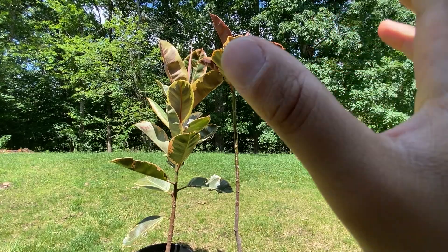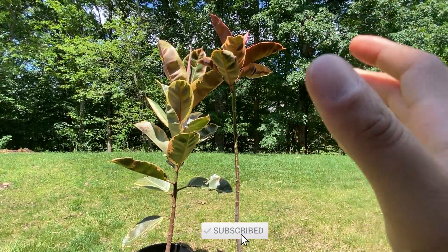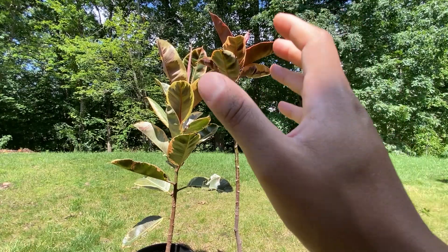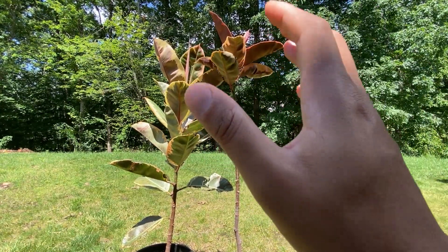In terms of size and growth, both the Ruby and Tineke can reach impressive heights. With proper care and ideal conditions, they can grow up to 10 plus feet tall, making them great statement plants. However, it's important to note that the growth rate may vary depending on environmental factors such as light, temperature, and humidity.